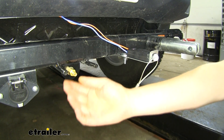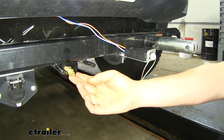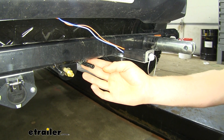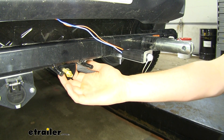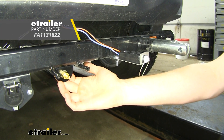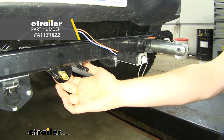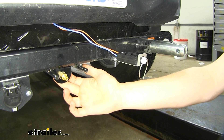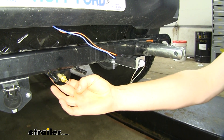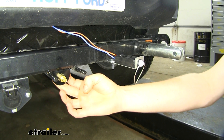Next, you'll need to mount your male connection point for your airline. We just mounted this to the bottom of our base plate bar using some self-tapping screws. Now, these self-tapping screws didn't come included with our kit — it comes with nuts and bolts, however those are too short to drill holes and run through our base plate. If you had a mounting bracket you could fabricate yourself, you could use that included hardware.